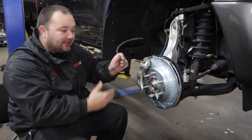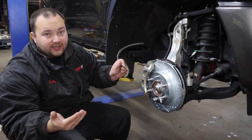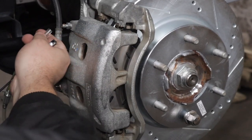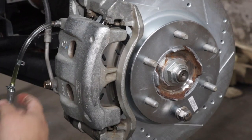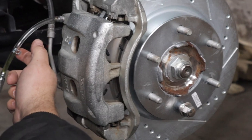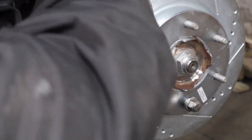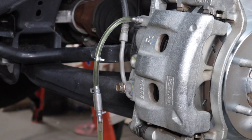So this is a one-man bleeder — super simple, super easy. We're going to show you how to use it. Got the arrow pointing this direction, so we'll put this end of the hose onto the bleeder. It does come with hose clamps if you want to use them, but we're not going to use them — it's a pretty snug fit. So break it loose.